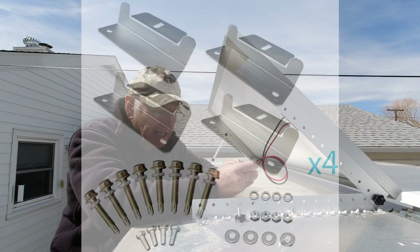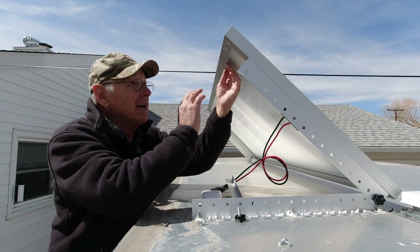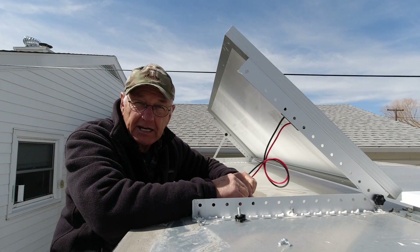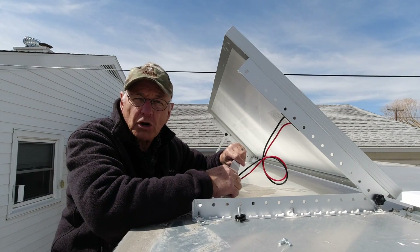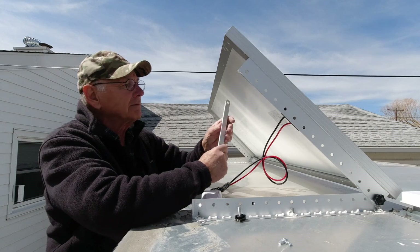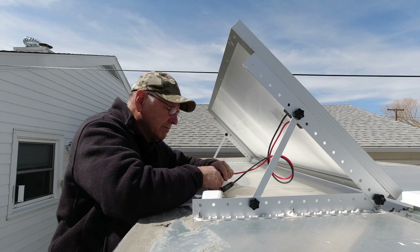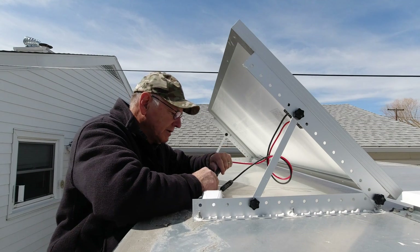You can put aluminum angle iron bigger than this across your panel wherever your framing happens to be, but there could be a problem with drilling the panel like I drilled this one. I've also heard that can void your warranty. There is one other thing you can do and that's to use Z clips — Z clips are designed to go in the holes that are already drilled in your panel, and they would provide something you could attach the aluminum angle to so you can put on this tilting mechanism. That's a good option if you're afraid of voiding your warranty.